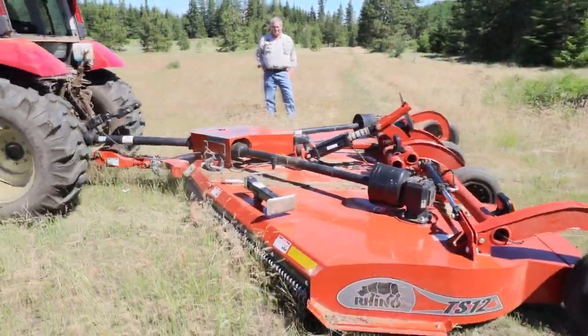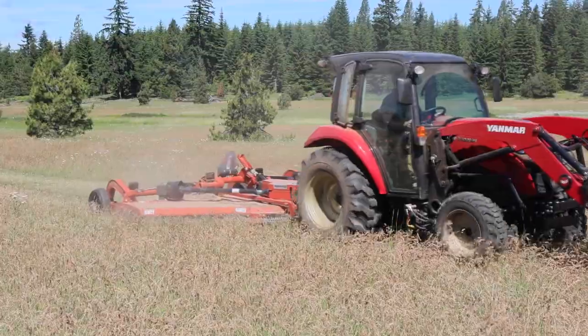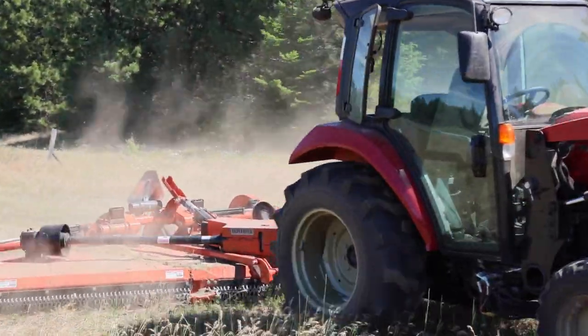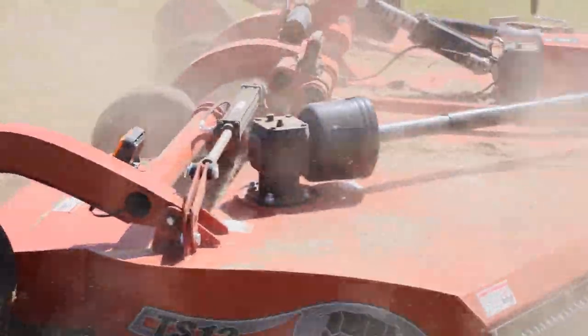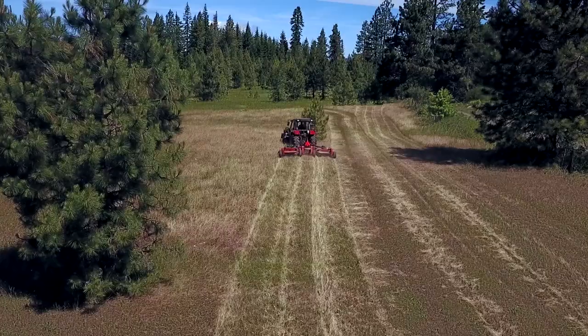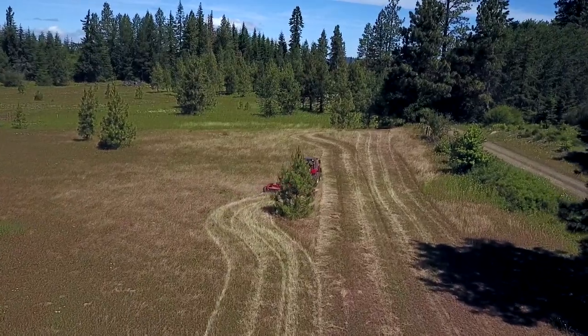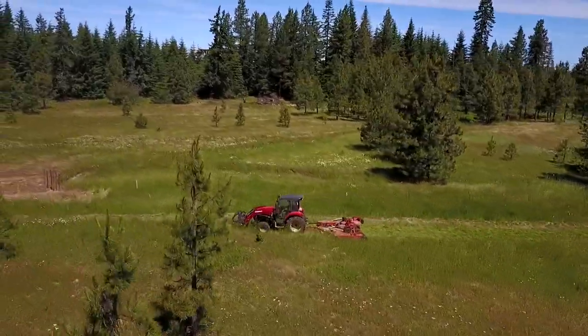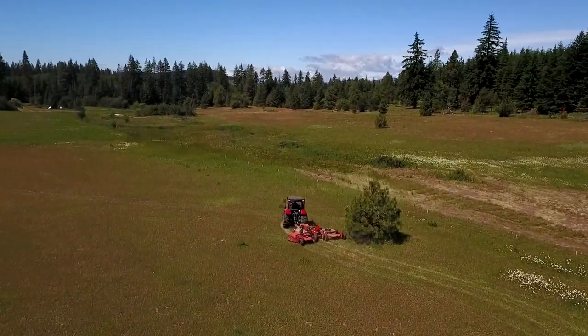There he goes! So, how was that, Brian? Oh, it's pretty exciting. I'm impressed at how much it cuts in a single pass.